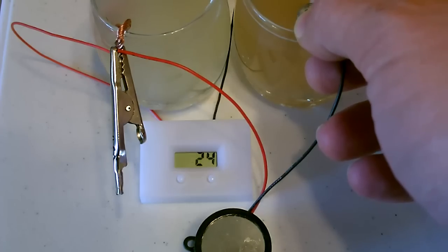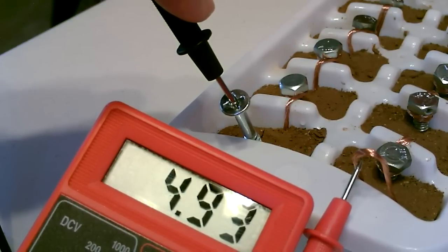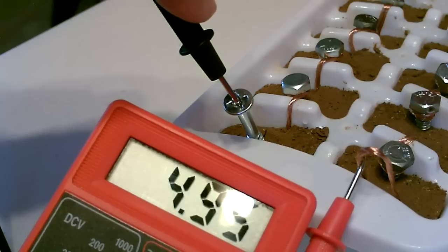There's a timer and the buzzer together. Something like this might actually charge an electronic device pretty well because it's putting out about five volts — those charge around five or 5.1 usually.